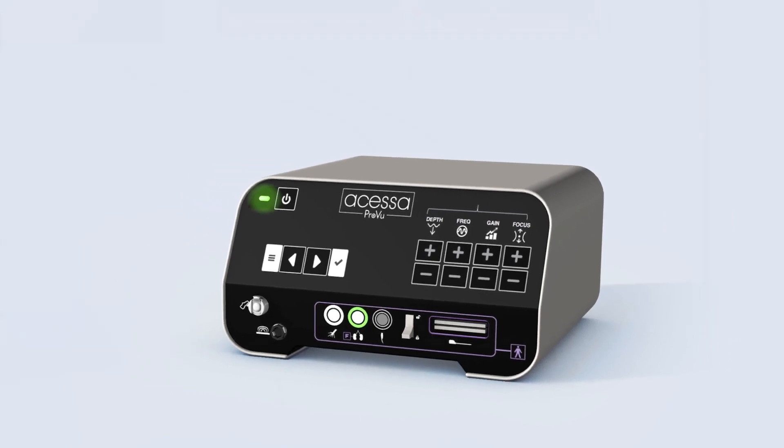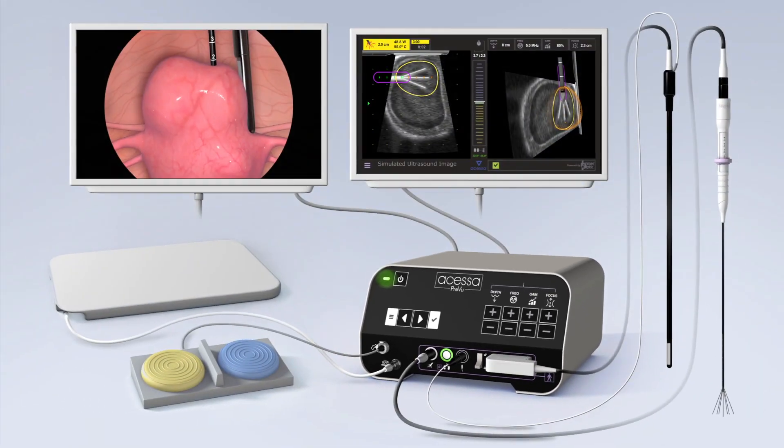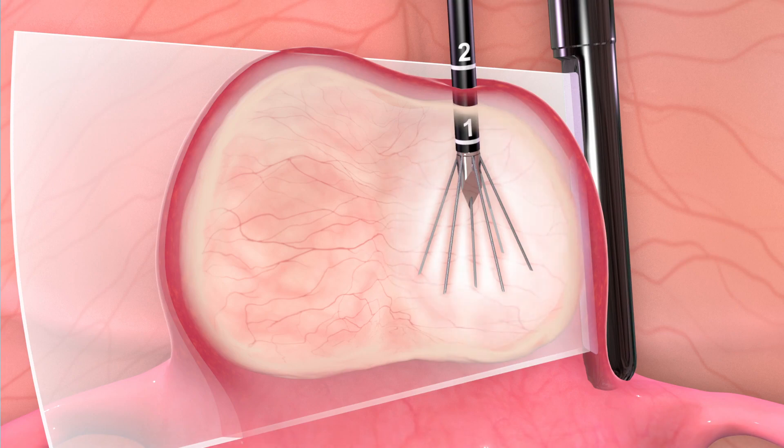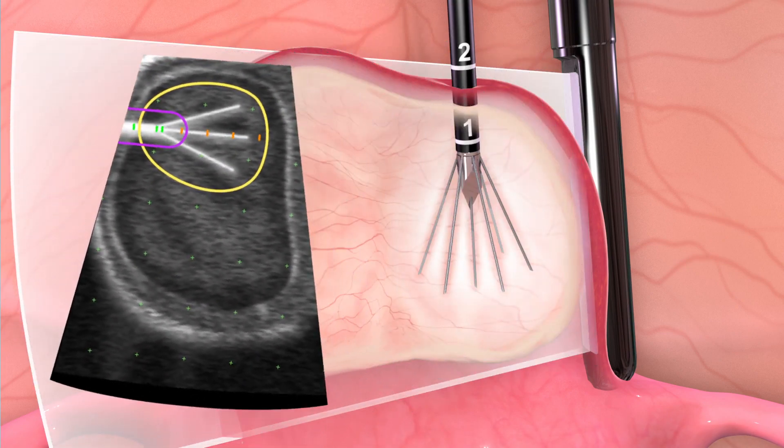The Acessa ProView is the first and only fully integrated system with radiofrequency ablation, laparoscopic ultrasound, and guidance mapping.